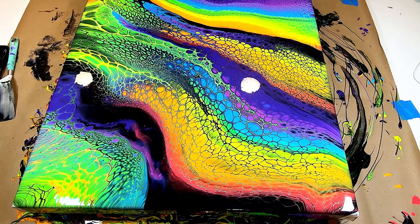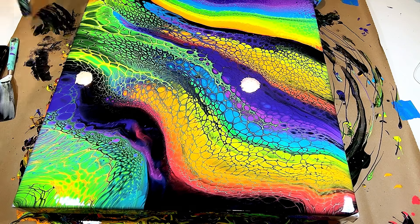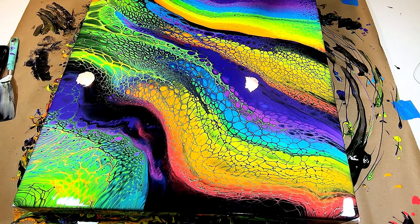Now that all the paint is completely spread, this is your opportunity while it's still wet to see what other areas you want to tilt. I'm looking at that black going all the way up there and thinking do I want to keep that — and I kind of do, because it breaks up all the colors pretty well. There's a little bit of black right over in that area too, and I think I want to keep that as well.